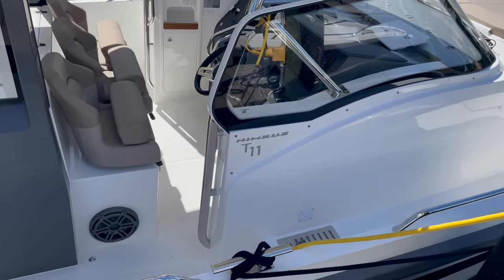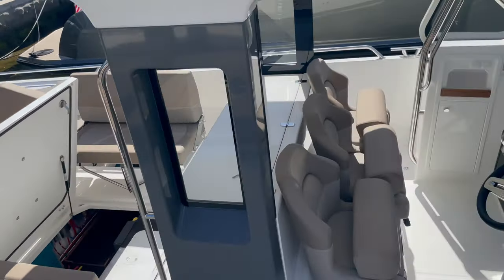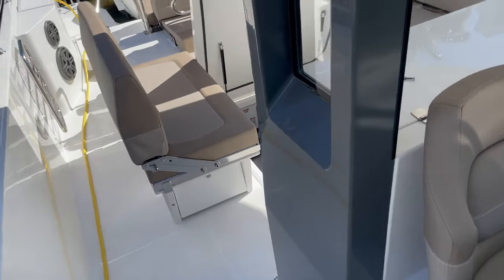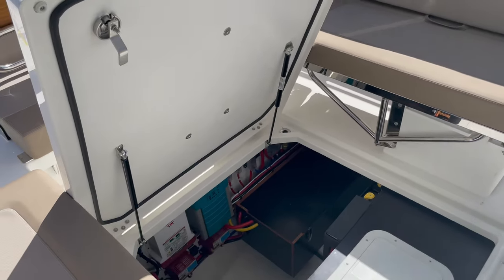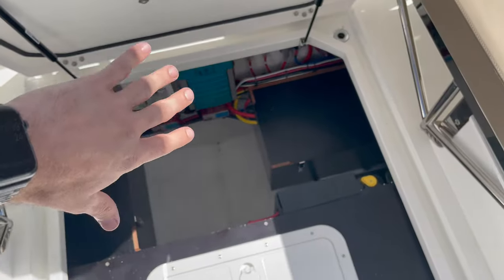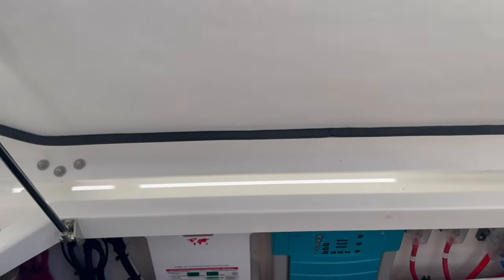Here we're looking at a brand new Nimbus T11 with twin 300 Mercs. This boat has a 12-volt 12,000 BTU unit with 10 hours of runtime at worst case scenario with the unit running at full speed. When you reconfigure the seats you're able to open this compartment here — this is where the existing electronics were, so we matched this system and put everything in a single location.